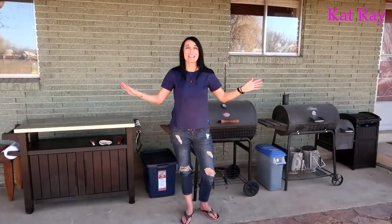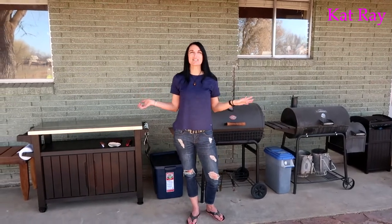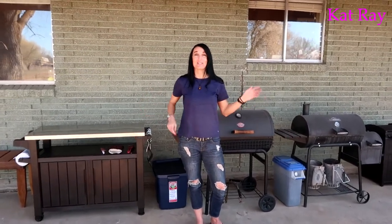We are all done — that was super easy. Now it looks like 200 times better out here. That's a nice little gift for Josh at the beginning of spring so he can be using these wonderful grills and cooking us lots of yummy food. Remember: work hard, play hard — we'll see you on the next project.